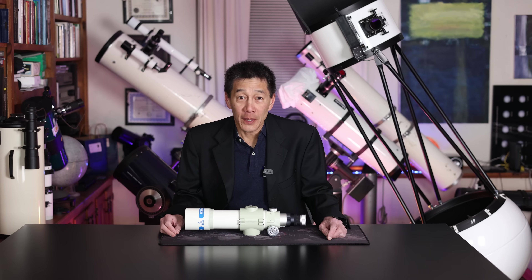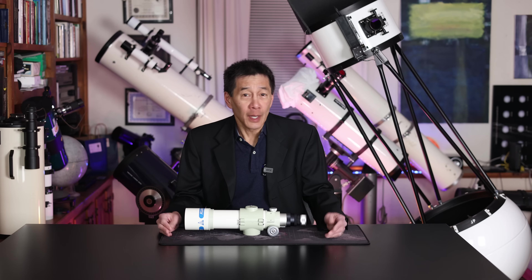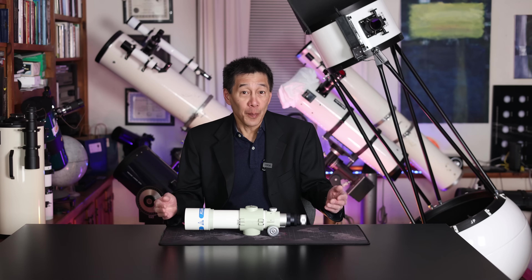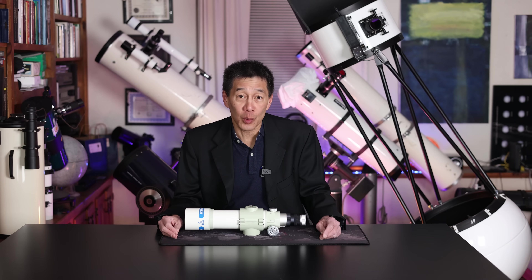Hello and welcome back to the channel. This is a Takahashi FC-50, a 50mm F8 doublet fluorite refractor made by Takahashi, one of the most revered telescope makers in the entire world.